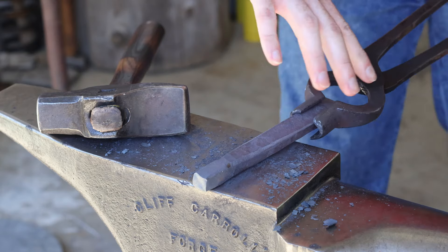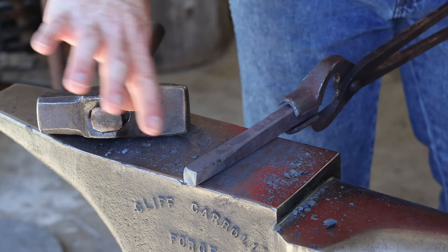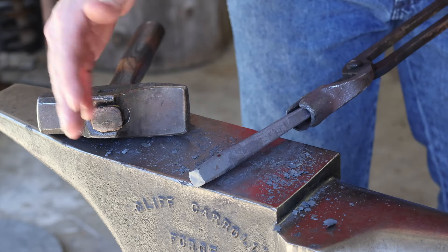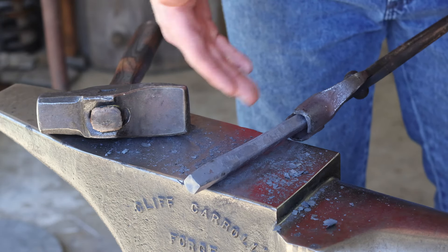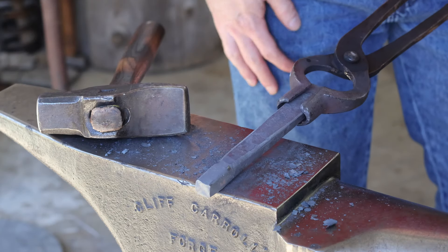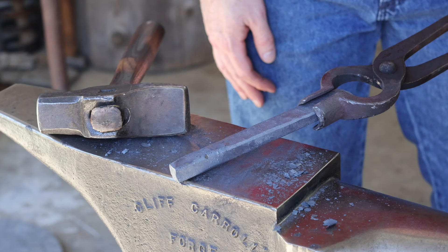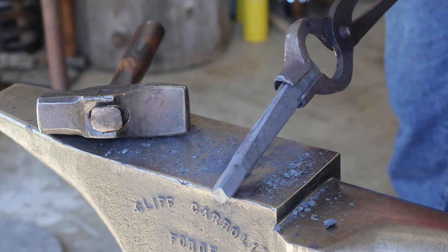I think I've got it about as wide and spread as I want it down near this end. It comes to a bit of a flare out to that square cross section up here. I'm going to flip this around and work on just kind of blending that nicely up to that square cross section at the tip on the struck end, and we'll be pretty well done with the forging process here.